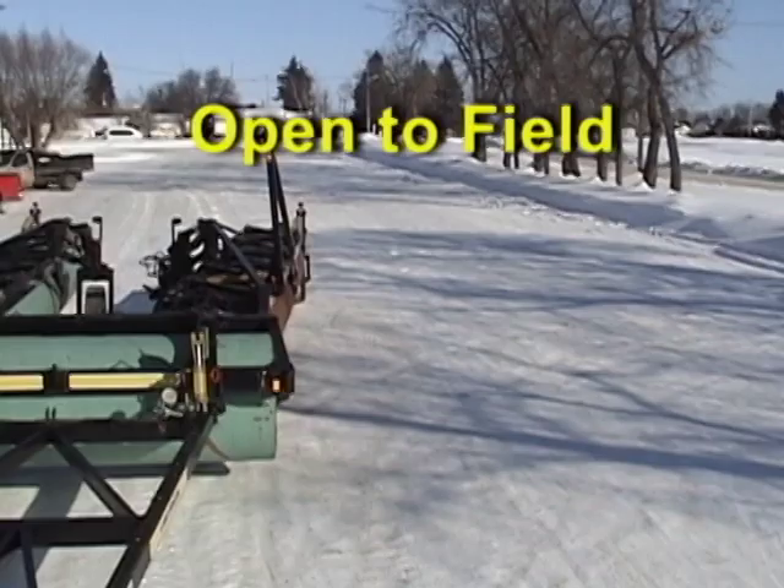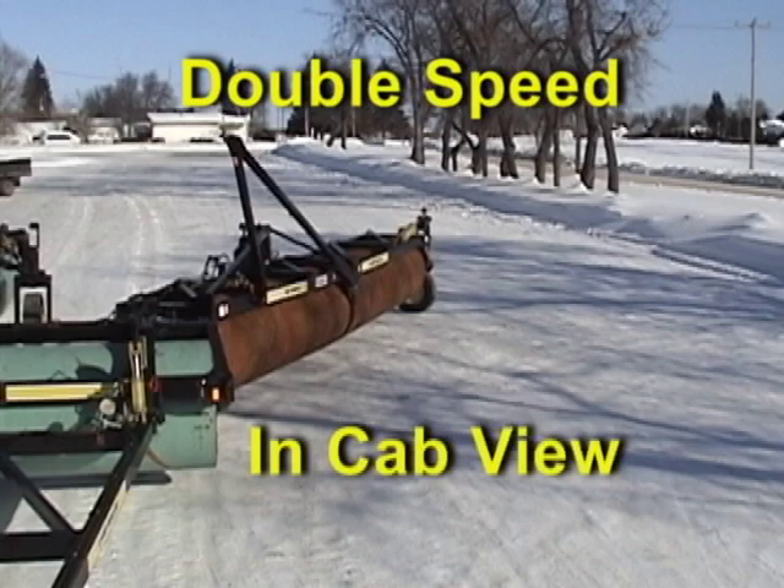The power fold for five-section units has finished accelerated winter testing and is now shipping. This design keeps transport narrow and fast. It's available on machines from 46 to 70 feet.